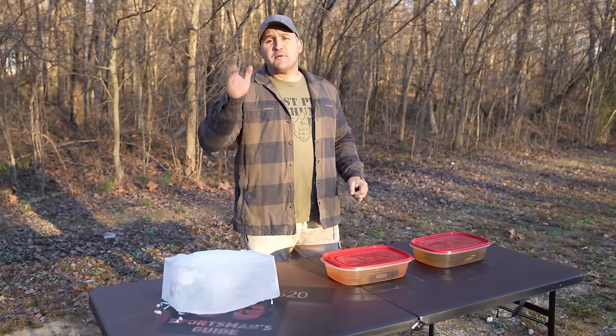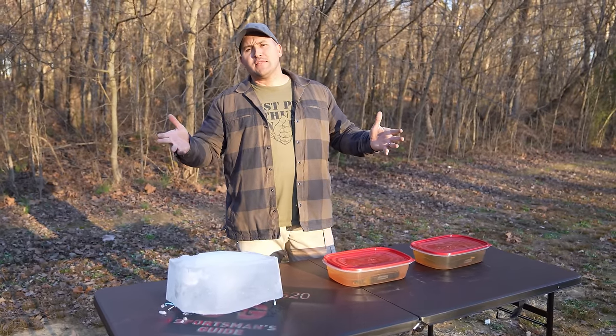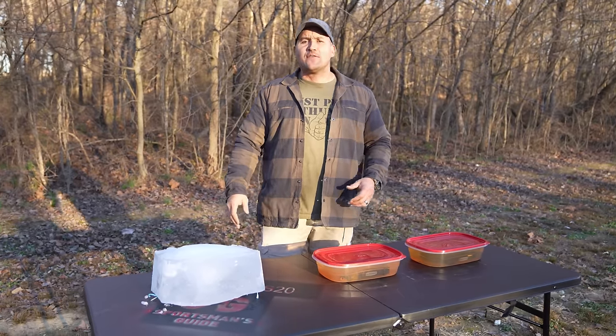But most of my torture tests have been unorthodox and unrealistic. I mean, how often is your Glock going to be slathered in peanut butter and syrup? It could happen, but I wanted to try out some more realistic tests on the Glock.